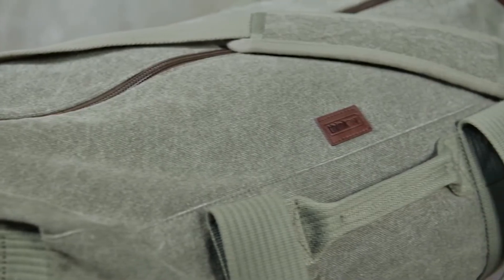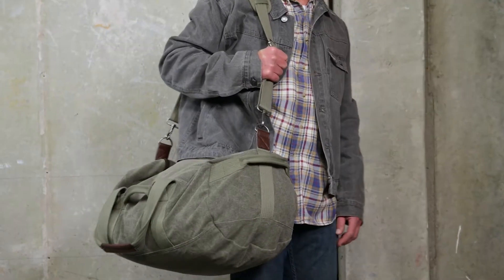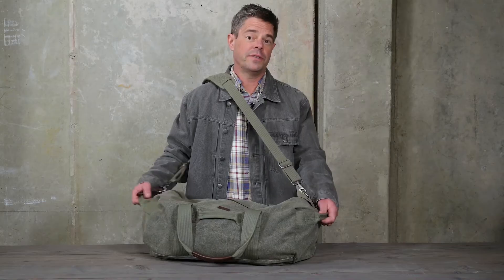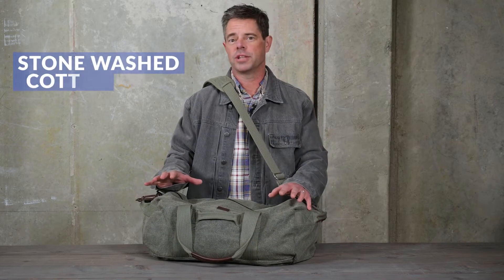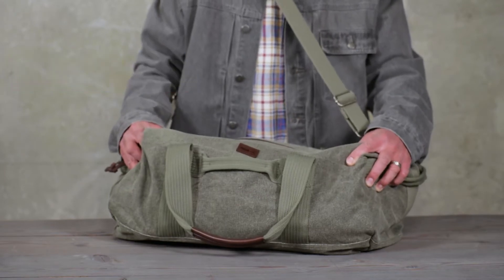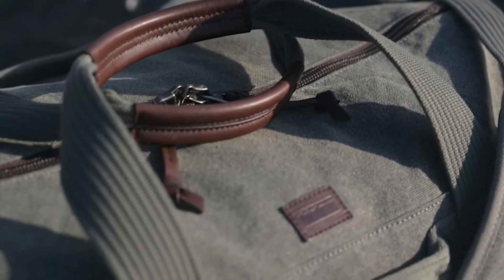The bag is built with our custom milled cotton canvas that's stone washed so it conforms with your body and doesn't feel boxy or cumbersome. We developed this custom canvas using a special stone wash and tumble dry process that softens the fabric and creates that lived-in look. This rigorous process can only be applied in small batches, so each roll is washed and tumble dried independently, creating a finish that is unique to nearly every bag.